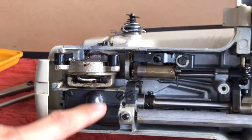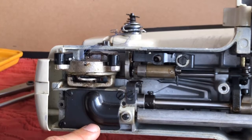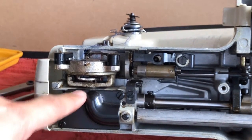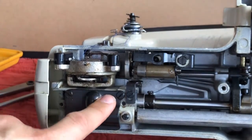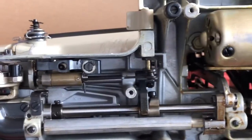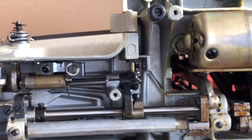Over here this little area has a little grease pack. That actually is supposed to have grease because there's a gear there. So at least we may have grease in one place that's correct.